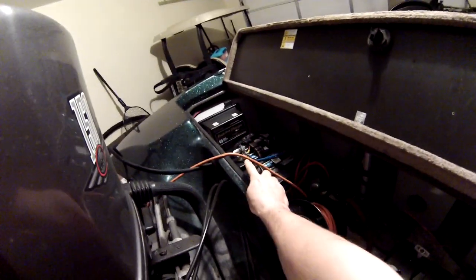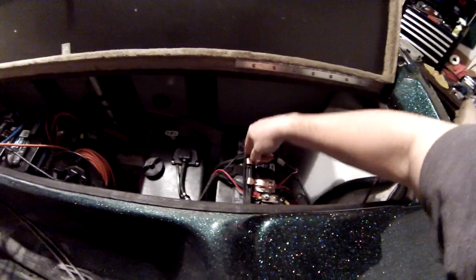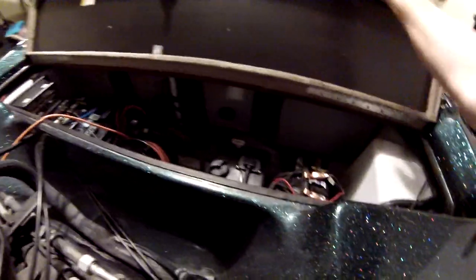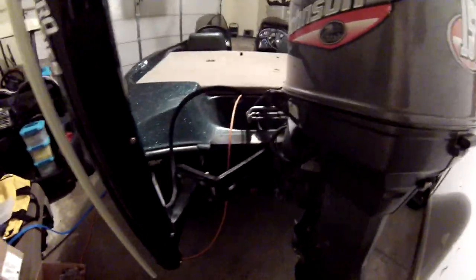Back here you've got dual pro chargers for the two batteries. On this side is the starter battery — it's going to be replaced, it's junk, I'm buying one probably at the end of this week. This is your oil reservoir — you put your marine oil in there, then put your gas in the gas tank and it mixes on its own, so there's no pre-mixing.